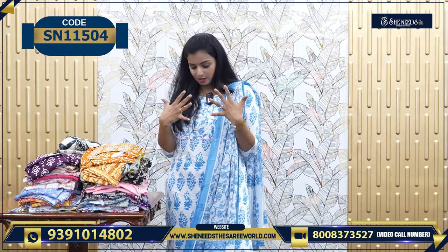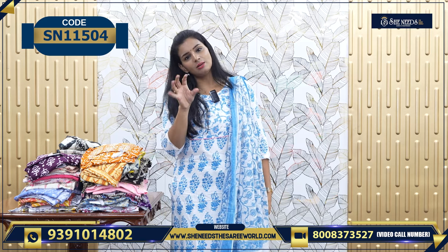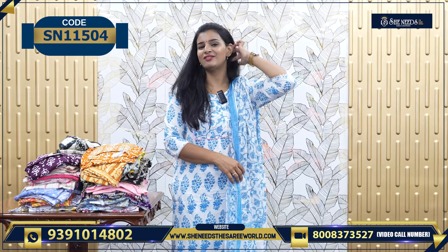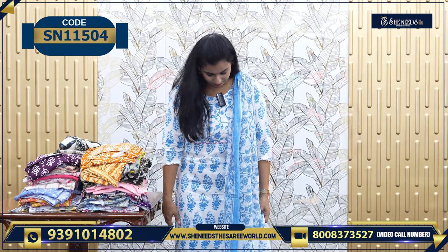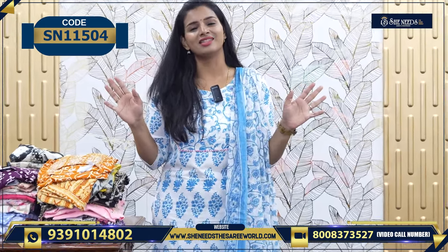Before that, basically we will choose my dress. In the summertime, we will choose a lot of options. Ladies have a lot of favorite prints. Let's take a look at the dresses. If you want to choose, we will choose 100 to 20 dresses.